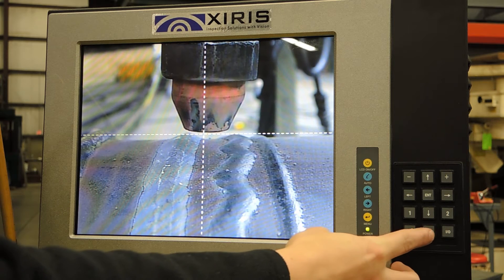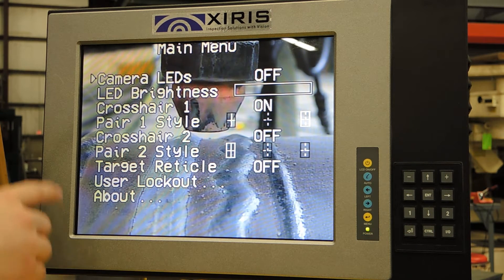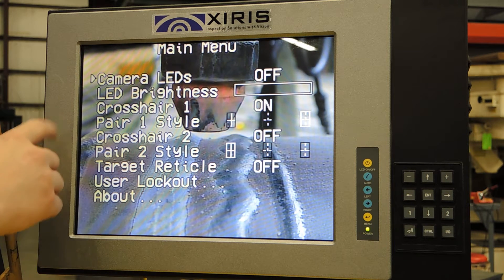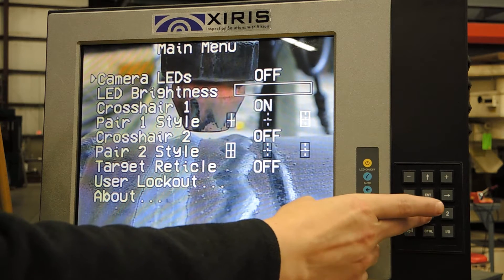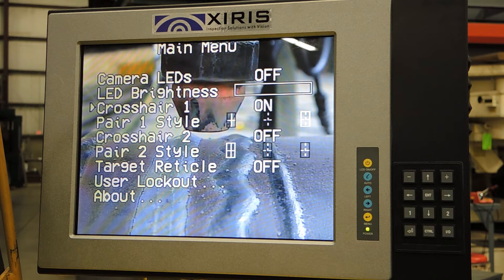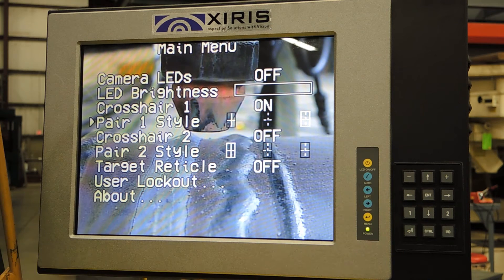We can enter the menu by pressing CTRL on the keypad. We'll have the ability to turn on the camera LEDs, control the brightness of those lights on the camera, select if we want to have the crosshair on or off, and the style of the crosshair.